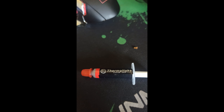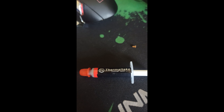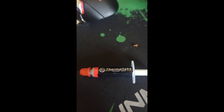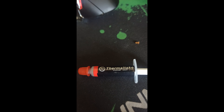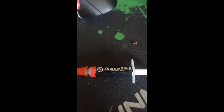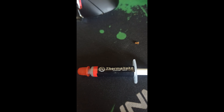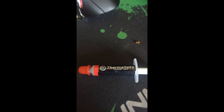The thermals on this with this paste are actually pretty good — probably not as good as the Noctua thermal compound, but what do you expect? It's a silver compound so it does work really really well. It's been running on an AMD Ryzen 5600 and I've not had any issues with it.